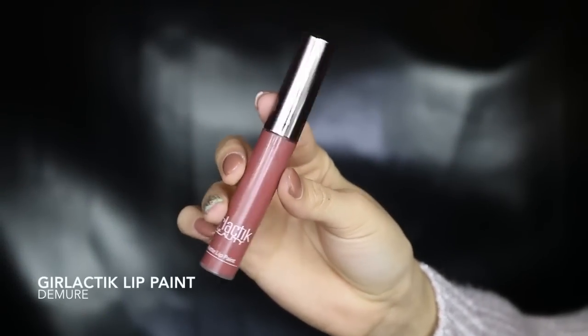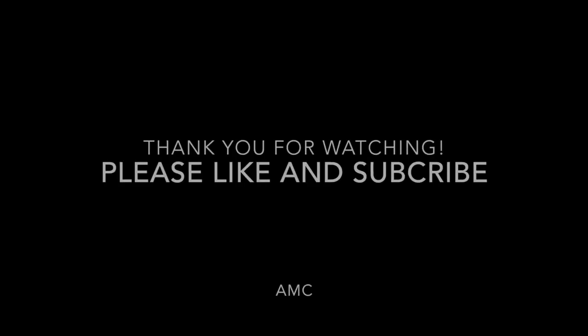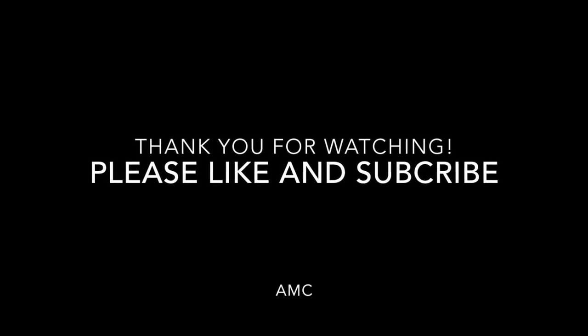This lip paint is my absolute favorite out of the galactic lip paints — it's such a gorgeous color. And that's the finished look! If you like this look, please give it a big old thumbs up, and I'll see you in my next video.